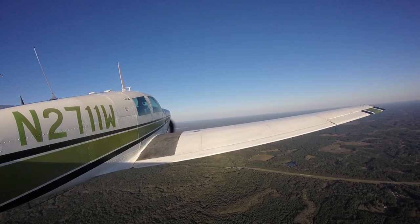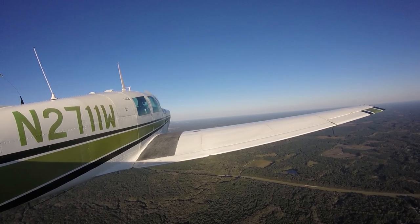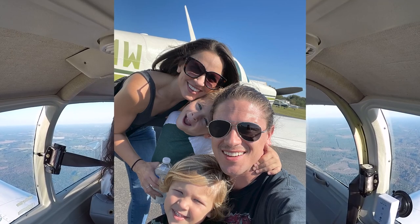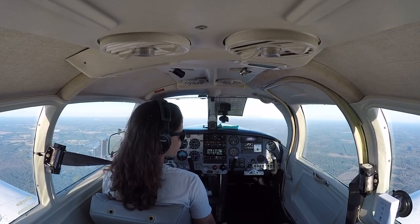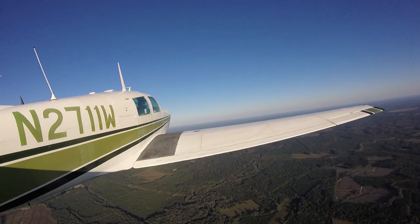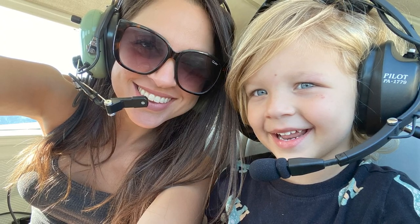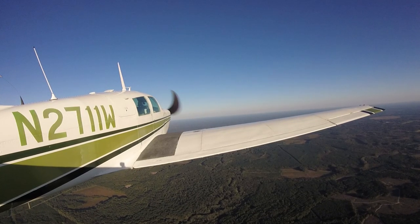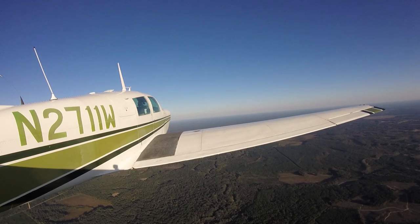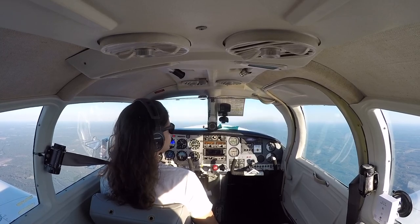The other day was the first time we were able to get the whole family in the plane — my wife and my two young boys, three and five years old. It was my wife's first time in this airplane, and my youngest three-year-old's first time in an airplane ever. It's a whole ordeal — you've got to get car seats in, get them set up with headsets. They're little kids, so it's dad this, dad that when you need to focus. That's why I waited so long to get my three-year-old in the airplane.